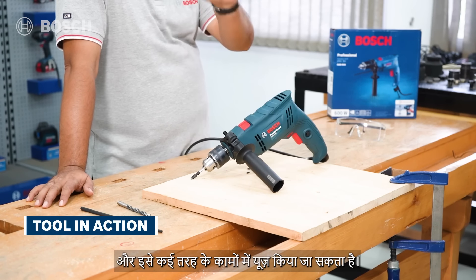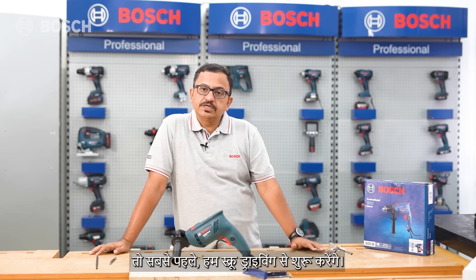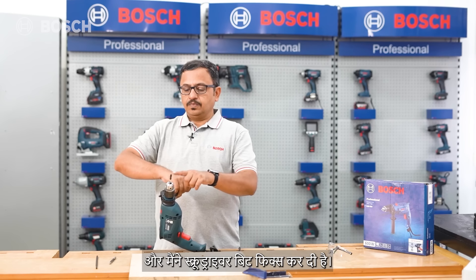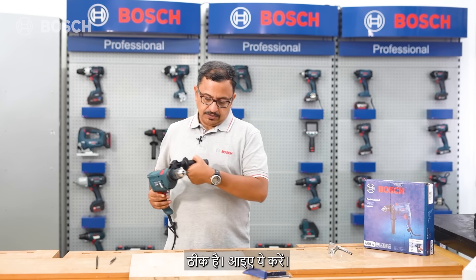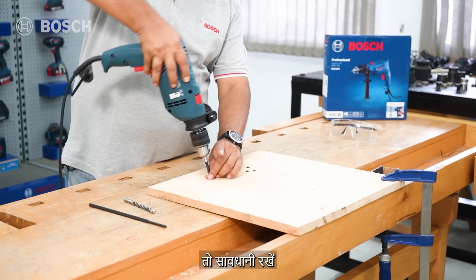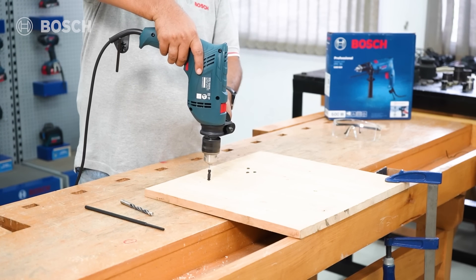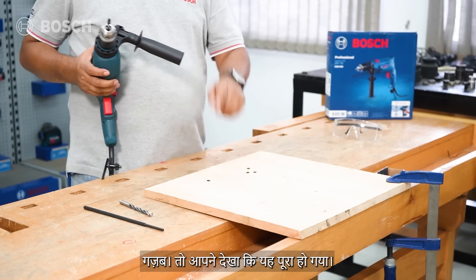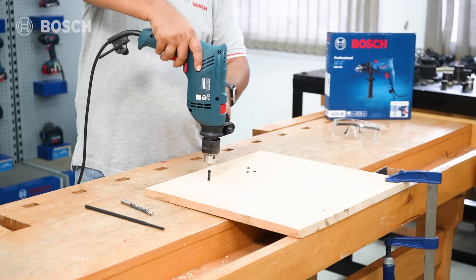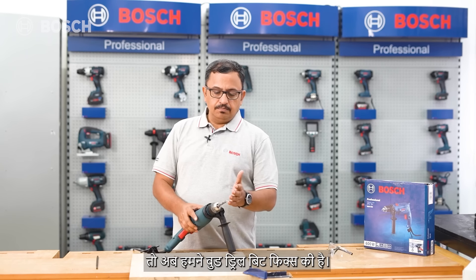The tool is very versatile, so let's see it in action. First, screw driving: we have a wooden board here with the screwdriver bit fixed. Whenever we do screw driving, it has to be at a low RPM - be aware of that. We fix the screw and start at low RPM - and it's totally flushed. We can change the mode and unscrew it as well.